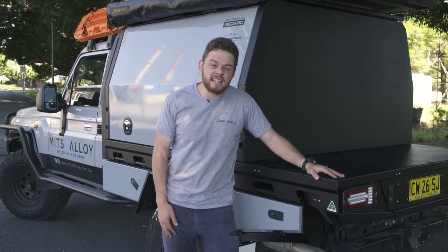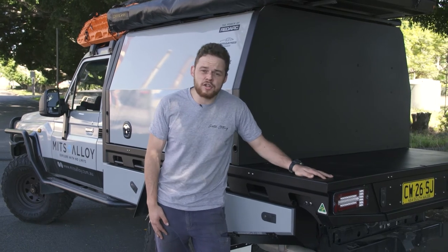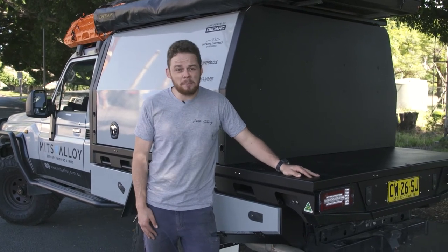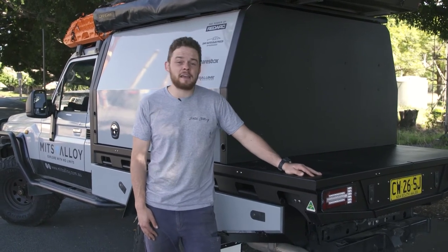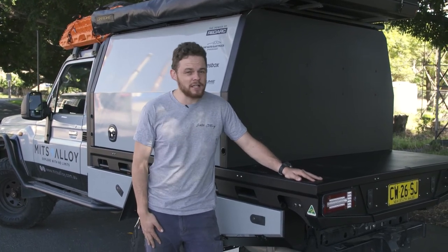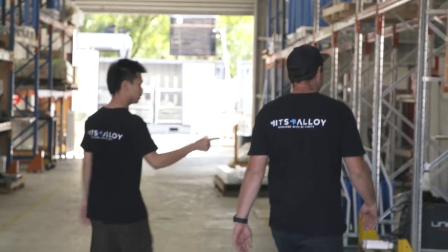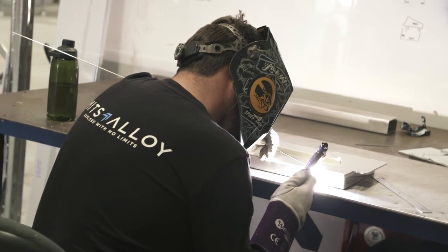You'd expect to pay an arm and a leg for a quality canopy and tray setup like this, and sure it's not a budget option for your ute, but when compared to some of the other market leaders out there, if you're looking for a tough, noble, Australian-made canopy, it's really hard to go past a Mitts Alloy setup — particularly because the whole Mitts Alloy team are constantly trying to improve their designs as they go along.